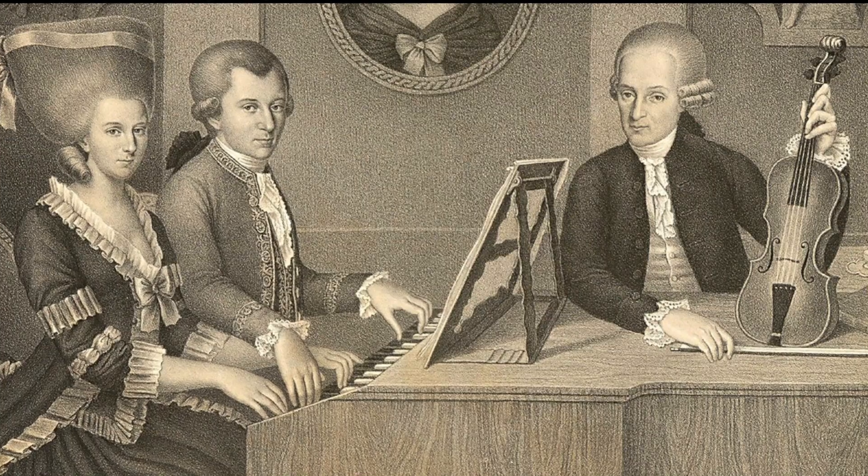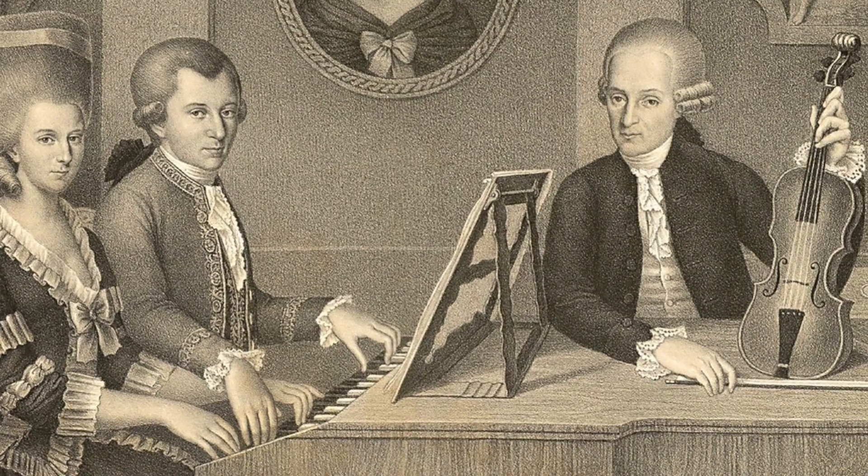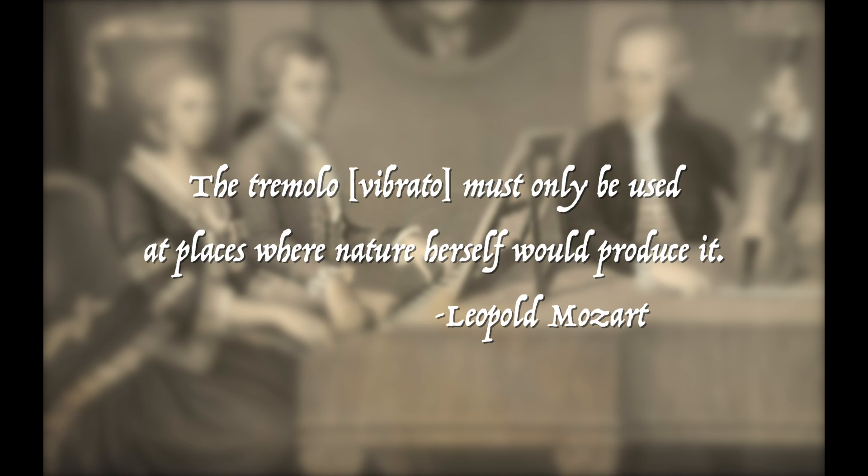Most people's favorite source about music making in the 18th century is Leopold Mozart's Violinschule. Leopold Mozart must have pretty excellent bona fides, since he taught his son Wolfgang Amadeus Mozart, and obviously his son turned out okay as far as music was concerned. The quote that everybody likes to turn to from this treatise says: 'There are performers who tremble consistently on each note as if they had the permanent fever. The tremolo, or vibrato, must only be used at places where nature herself would produce it.' He goes on to say that intelligent performers will use vibrato to ornament the final note of a melody or phrase, especially if that is a long note.